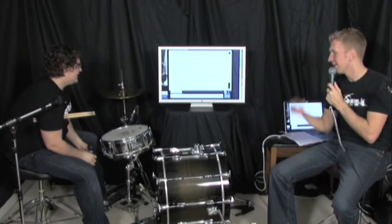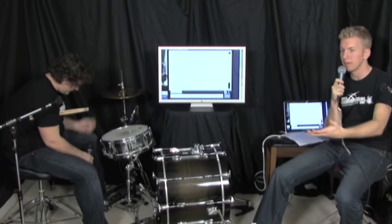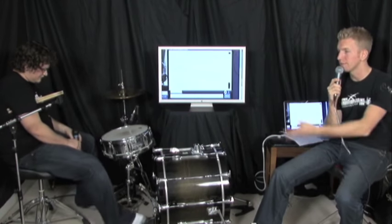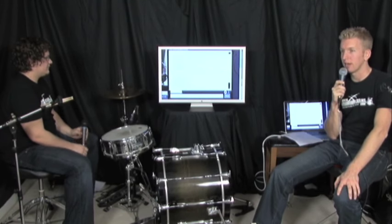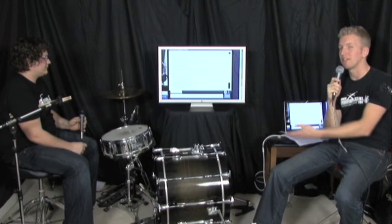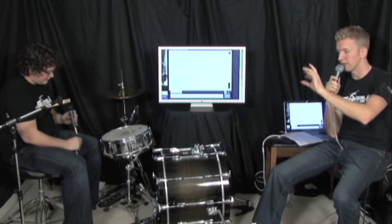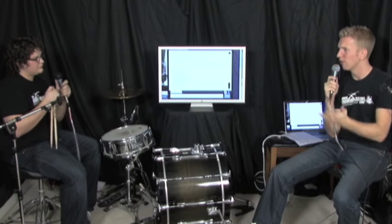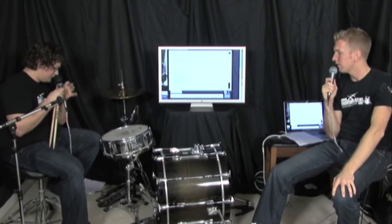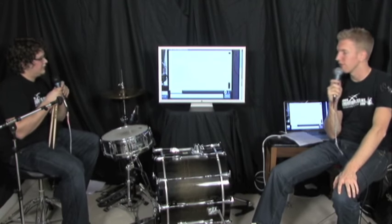Someone asks about the Power Glide vs. Rolling Glide on Iron Cobras. Jared got these recommended by an old drum teacher about seven years ago, so he doesn't know the exact difference, but whatever these pedals have is great. He's always heard good things about the Power Glide but says you'd have to research it yourself. These are around $400 — maybe cheaper on Musician's Friend.